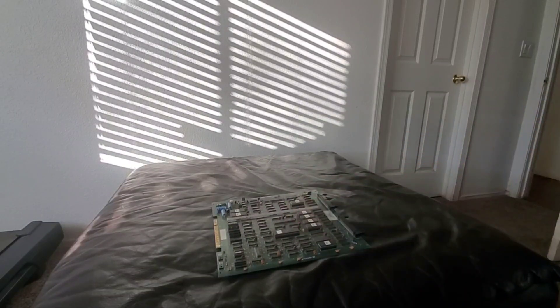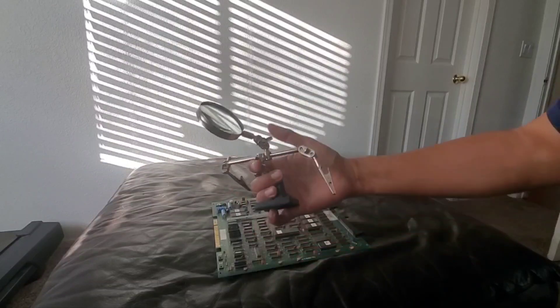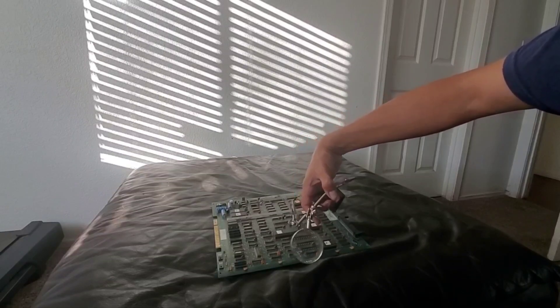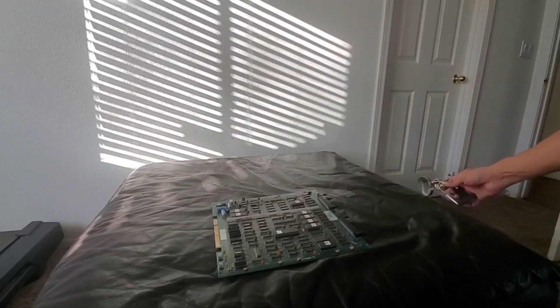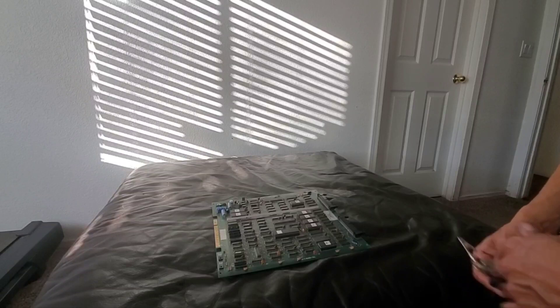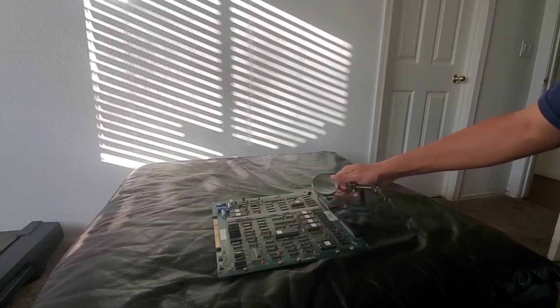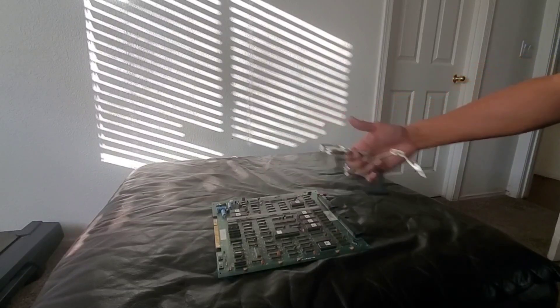For example, when it comes to an arcade board, I wear glasses, and I even try to use these standard micro magnifying glasses. You can do kind of work with them, but sometimes I really want to get real detailed, hands-free, without it being in the way. Because with this I can't move around freely.